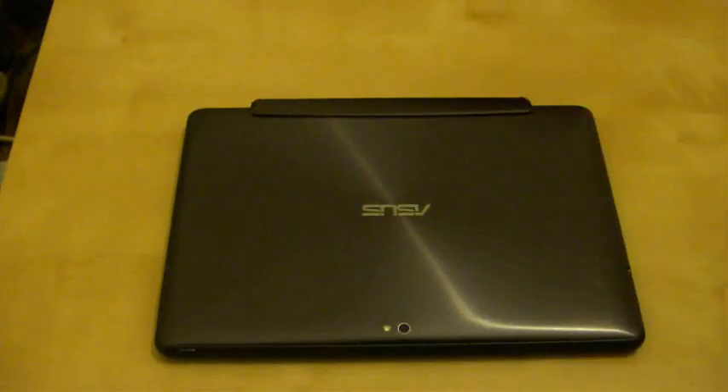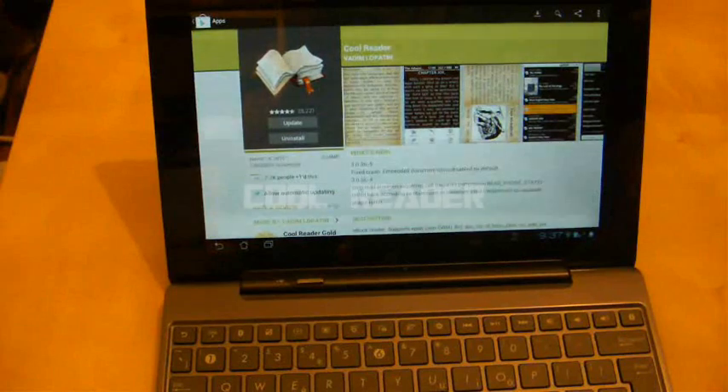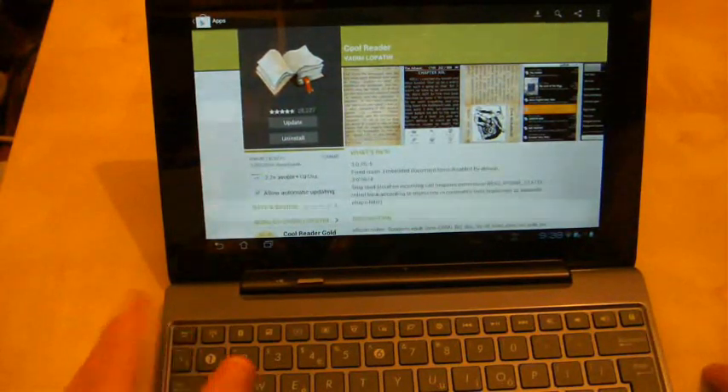Hi guys, welcome to another Asus Transformer Prime video. This is another Android applications review, so it's available for any Android device, but it is a book reading application, so it is suited to a tablet. It is called Cool Reader, an e-book reading application which can read many documents and it is free.